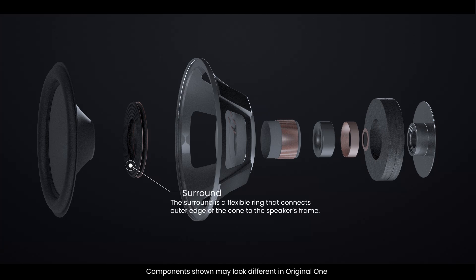The surround is a flexible ring that connects the outer edge of the cone to the speaker's frame. It allows the cone to move while maintaining its alignment, contributing to the smooth production of sound.